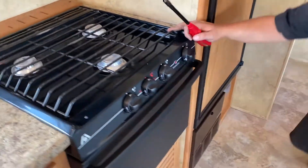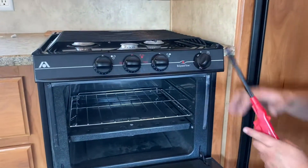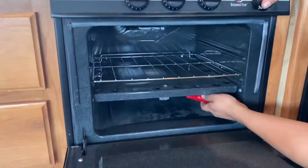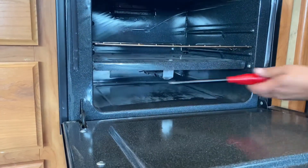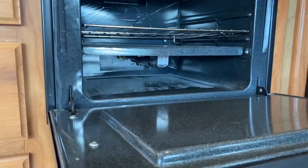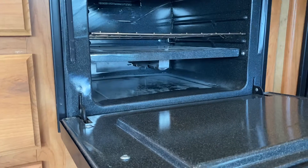To light the oven, go to the pilot, push in. There you go — now the pilot's lit up. Make sure you keep pushing this knob in for several seconds to make sure the pilot doesn't go out.